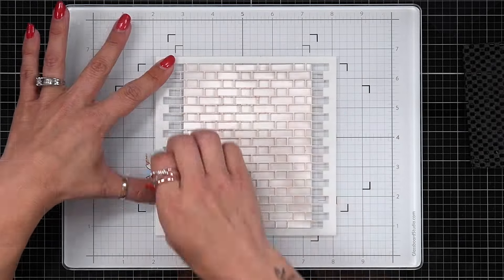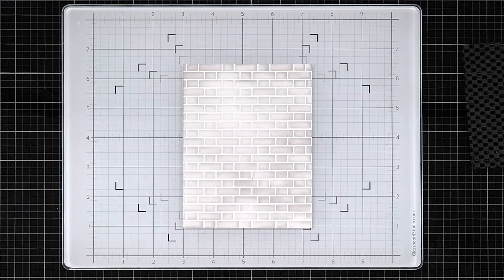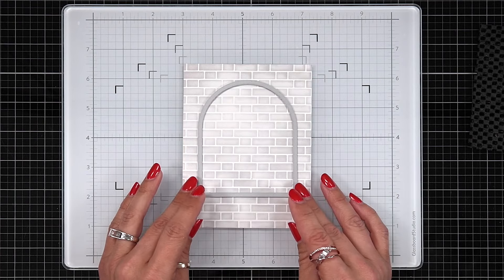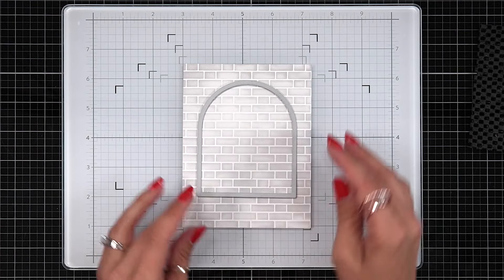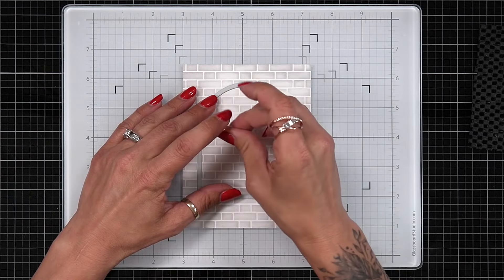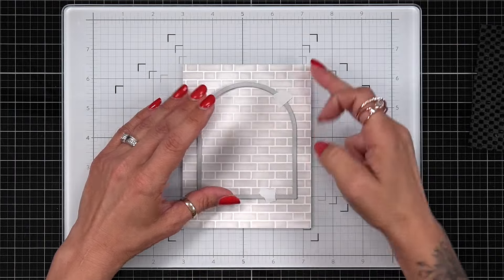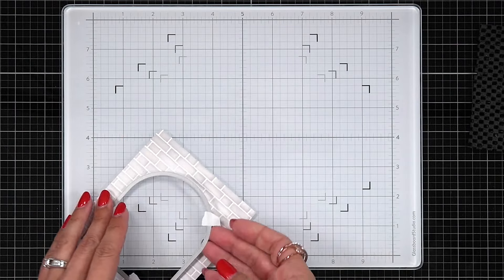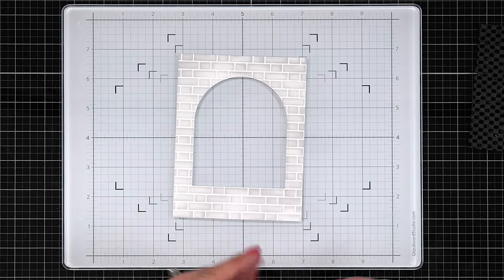I have a piece of white cardstock that's four and a quarter by five and a half. I use the brick wall stencil with Lost Shadow distress ink and a blending brush. I'm taking the arch die from the Secret Garden Window die set and lining it up on the front of the card with even margins on the right and left — that's creating the window I was envisioning.